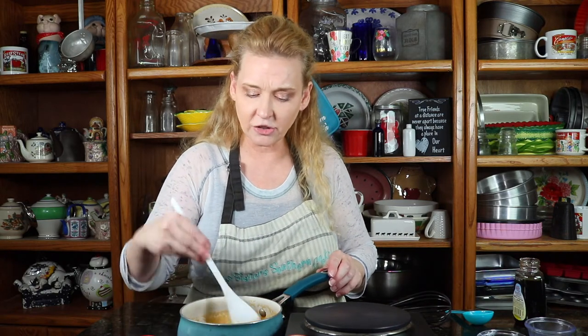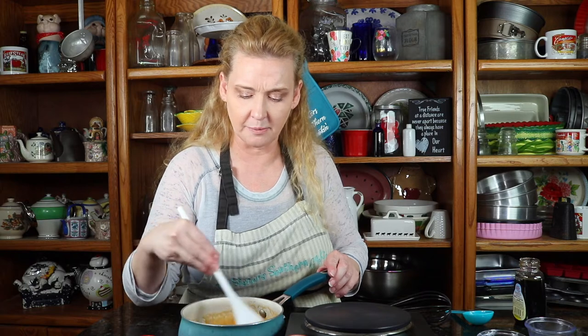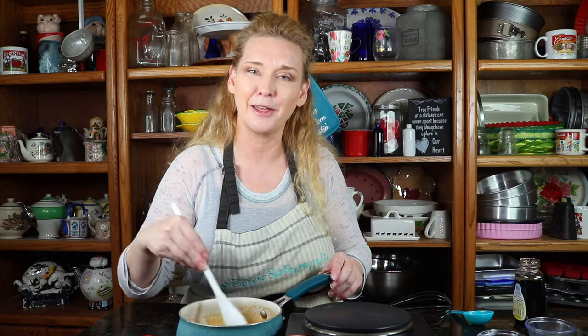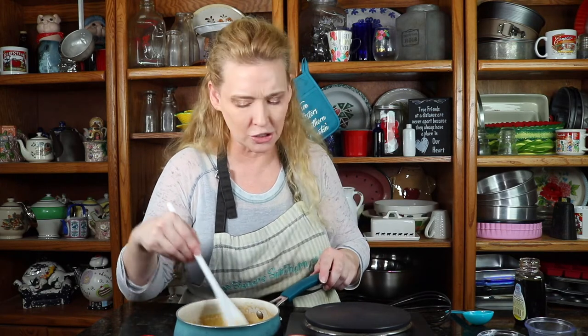Elsie is actually going to be turning the butternut squash here in probably a minute or so. We'll go ahead and take the GoPro in the kitchen so she can do that. We will see you guys when we're ready to put this on there and give you some good yumminess. It's going to be so good.